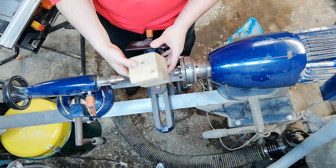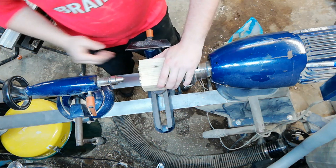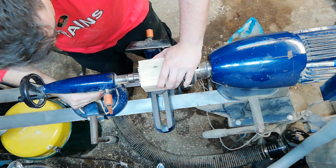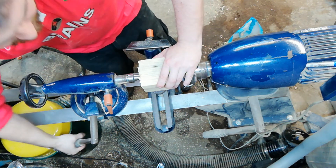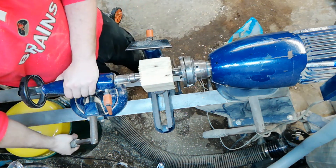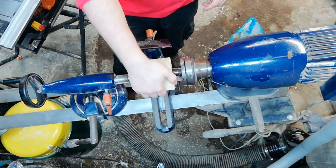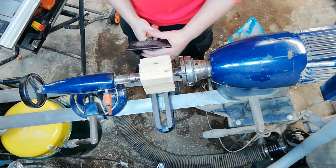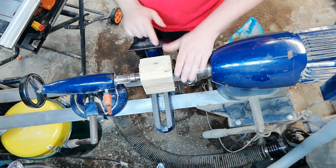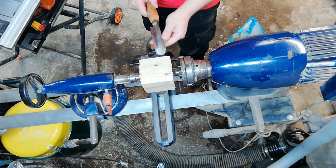Mounting between centers then — I'm going to find the point, line up with the point in the drive center, do the same with the revolving center (in this case a ring center) in my tailstock, and tighten that down nicely. Always give it a little tug and pull towards you. Setting your tool rest height — your tool should ideally be cutting along the centerline.